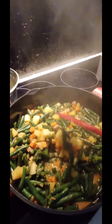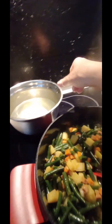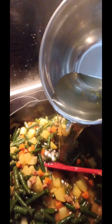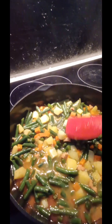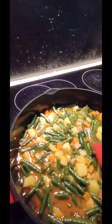Half an hour later — the beans are looking beautiful, still nice and green. Now I'm going to put half of this bean water in, just enough to reach the level of the vegetables, and bring to boil.